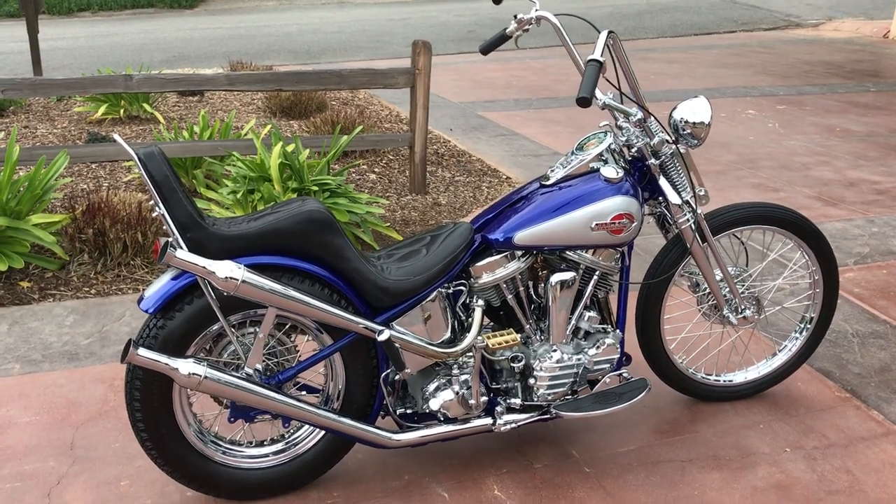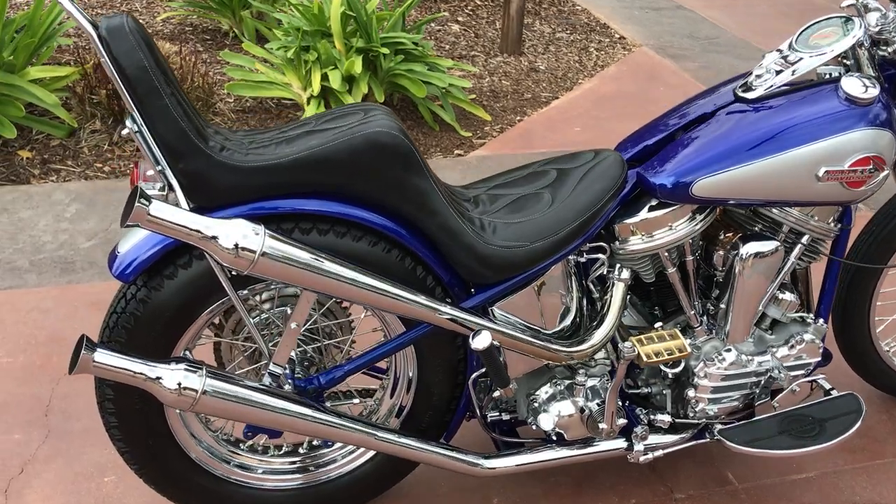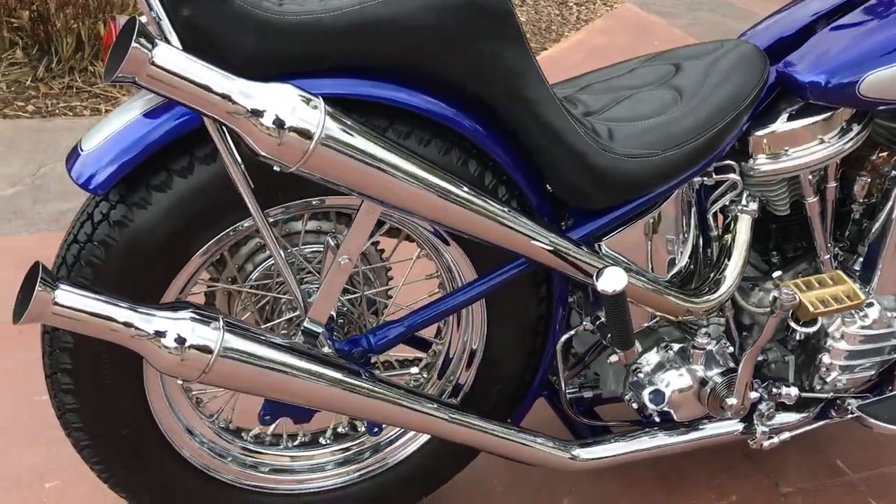Welcome to Bader International's Classic Online Motorcycle Sales. This gorgeous custom is a 1959 Harley-Davidson FLH Panhead.